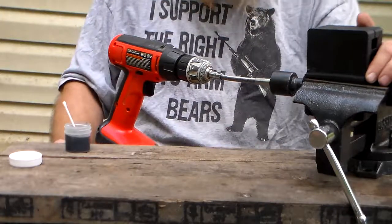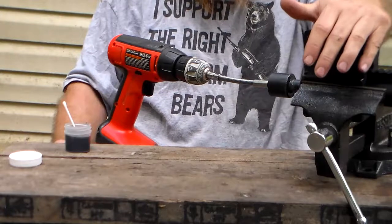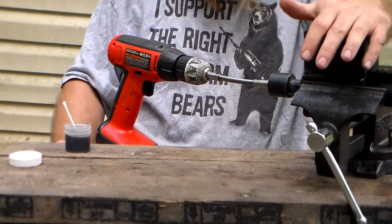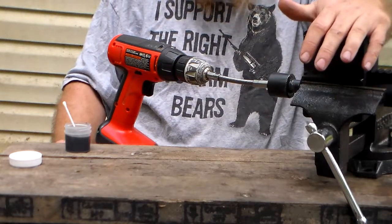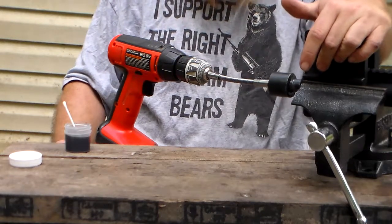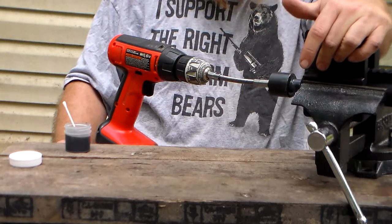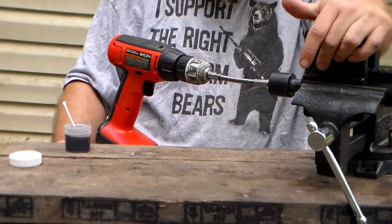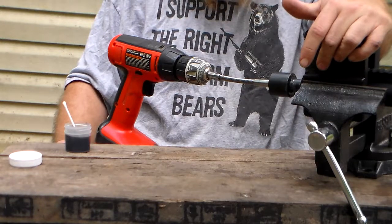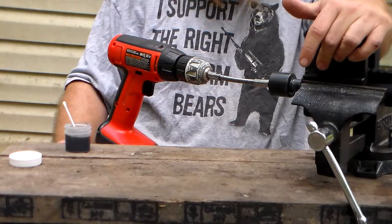I didn't mention this in my last video, but this rifle is actually the second one I'm building. The first one I built is the sister rifle for my nephew. We got together talking about building a hunting and precision rifle, and instead of buying one and trying to accurize it, I said why don't we just build one from the ground up? We started talking about the Creedmoor, and then I came across the Grendel.